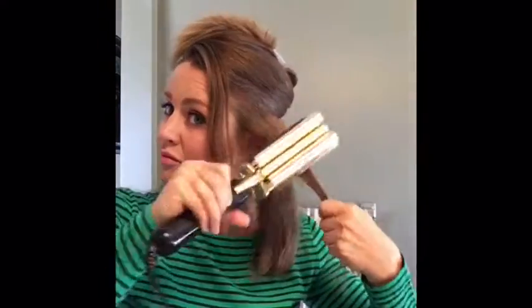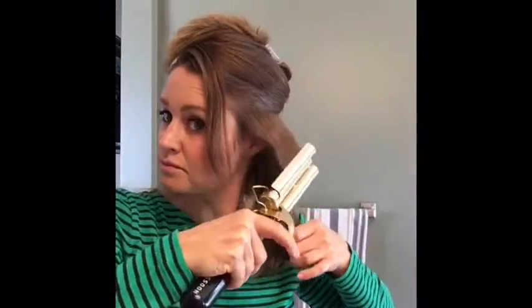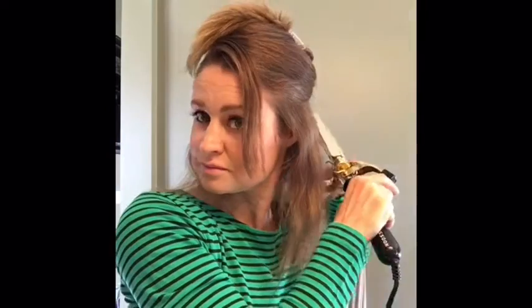I just take sections about that size. You don't want sections too big or it won't curl, but you don't need them too small either. Leave a little bit on the ends, and you'll want to gauge the ends as you get there just to make sure that curl is going to leave it either straight or a little bit curled under and not flipped out.